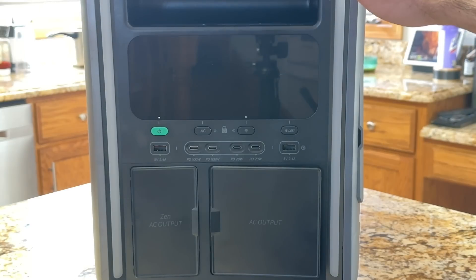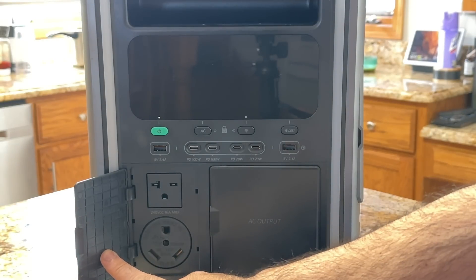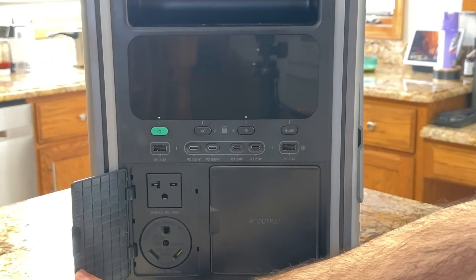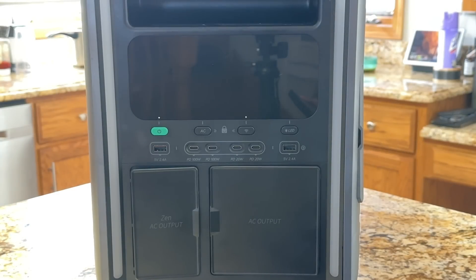Looking at the connectivity options: on one side you have 240 and 120 volts in the same unit — 16-amp and 30-amp options. If you're into RVing or traveling, this is not only great for home use but also suitable when you're on the go or tailgating and want to power all your equipment.